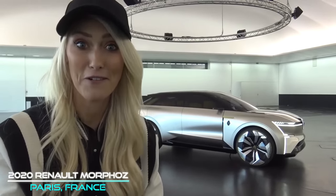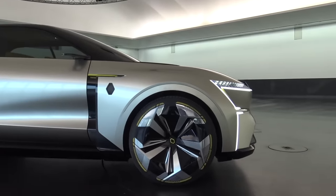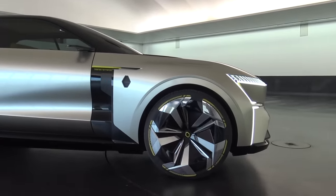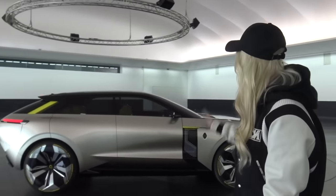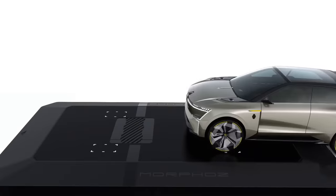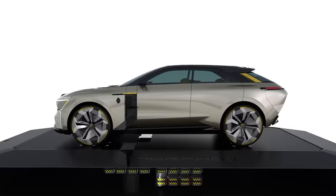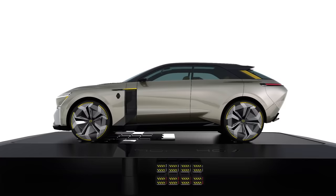This car does something that you've never seen a car do before — watch what happens. Now you have an elongated version of the same car — that's crazy! So now what you can do is fit in a whole extra battery pack. Their idea is they would have these little Renault platforms around the city where you just drive onto the platform and in a matter of seconds your battery pack will be placed into the car and off you go again, giving you more power and extra range.